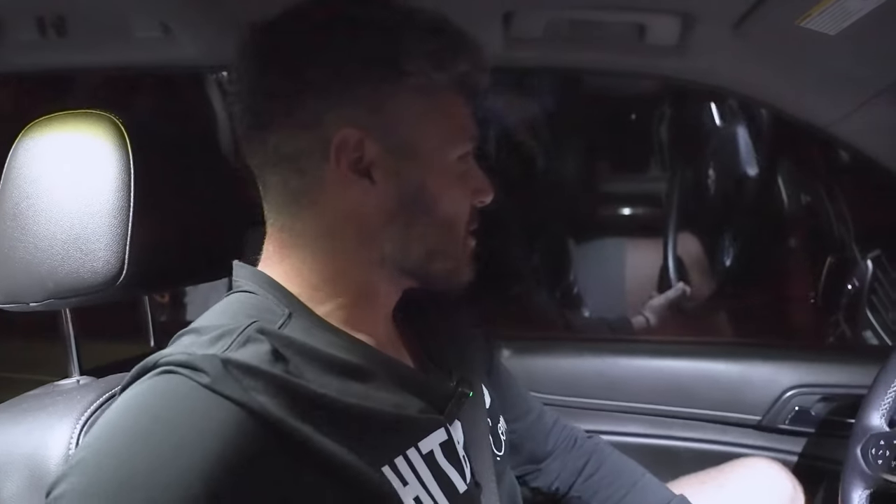Welcome back to the Hipbombs YouTube channel. We got a special video today — we are going to do an off-season workout.